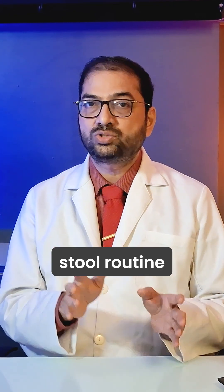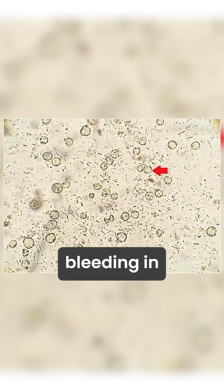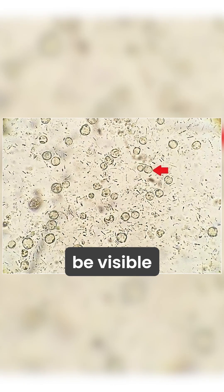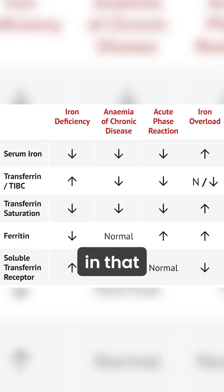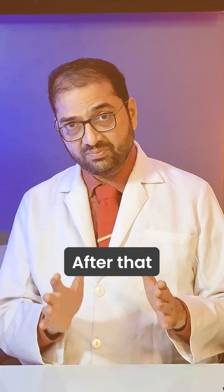Second thing: stool routine microscopy occult blood for three days, to see if there is any occult bleeding in the stools which may not be visible. Third thing: iron studies of the blood — the transferrin saturation has to be maintained around 25 to 35%.